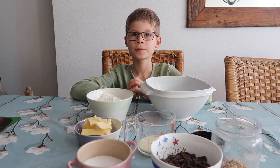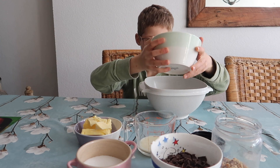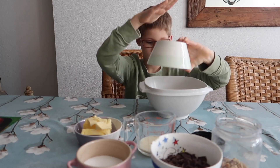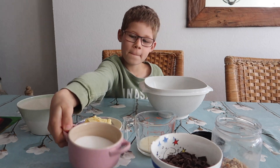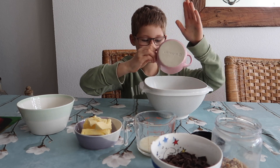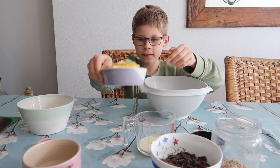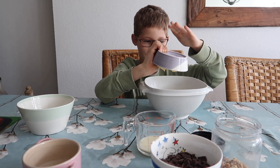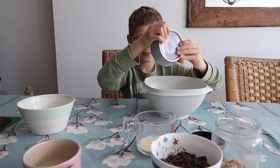Dan gaat Dylan de zelfrijzende bakmeel in de bak doen. En de suiker mag erbij.